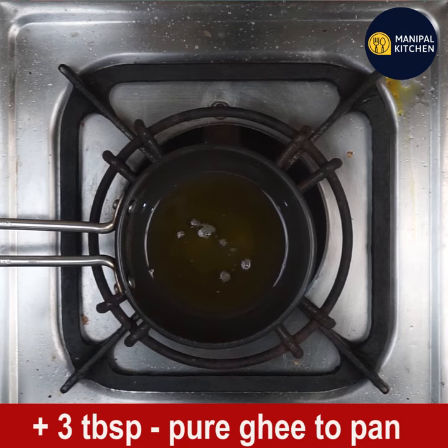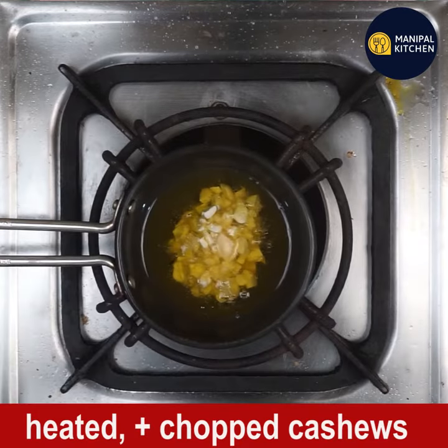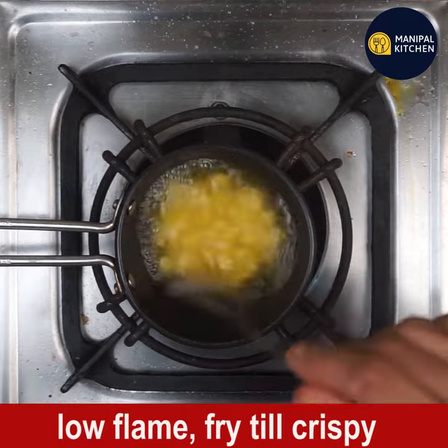Heat 3 tablespoons of pure ghee in a small pan on low flame. Add some chopped cashews and fry till crispy on low flame, stirring continuously.